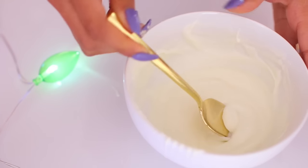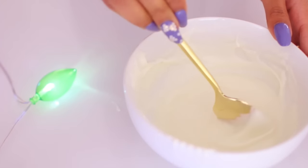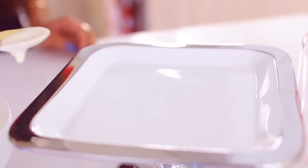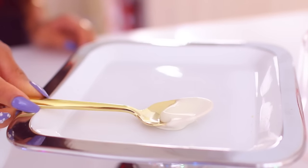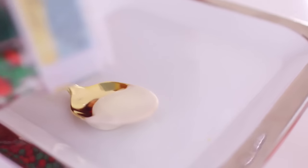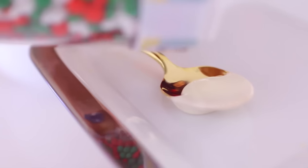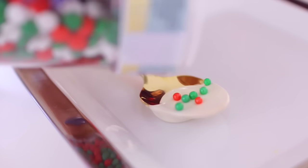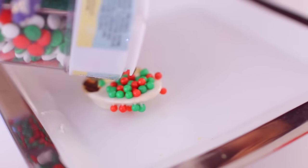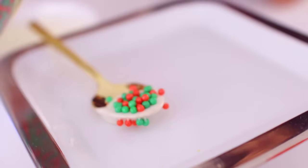The first holiday treat we'll be making is these holiday yummy spoons. Basically all you need is a spoon, some candy dips — this one is in vanilla — and some sprinkles. What's really cool about this is it's super easy to make, and if you really like hot chocolate or coffee or whatever you like to drink in the winter time, this is a really nice way to make your drink extra sweet. Plus it's really cute.